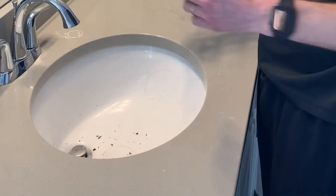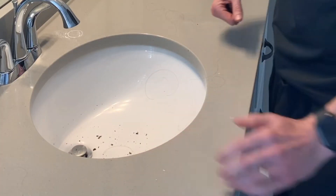Hey guys, Britt here from Full Dad Mode. Today I'm going to be unclogging this drain. This drain is incredibly clogged.